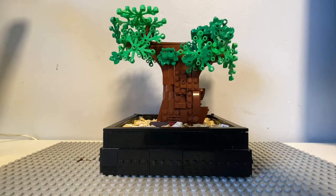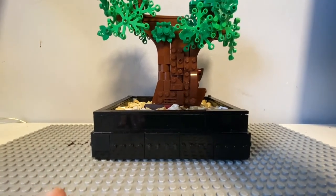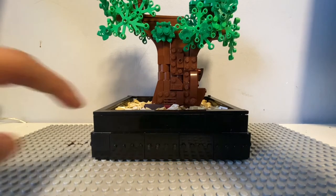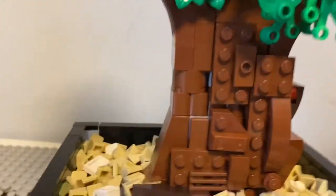Hello guys, welcome to another video. Today I'm gonna show you guys my custom made bonsai tree. Before I start the video, I want to tell you the pot is actually not made by me — these are bricks made by the all-smoking pot. I only upgraded it one more level.